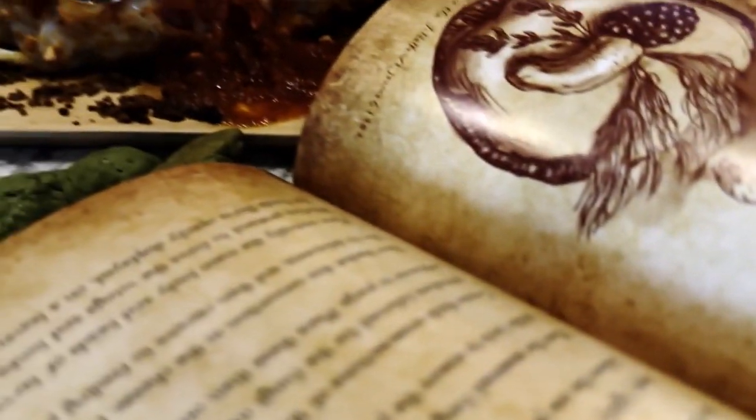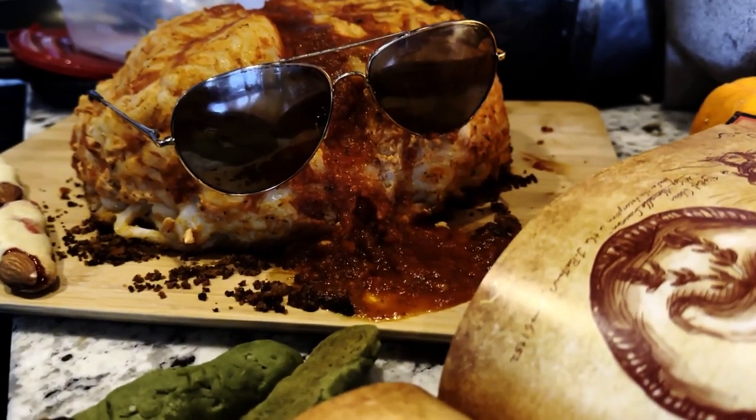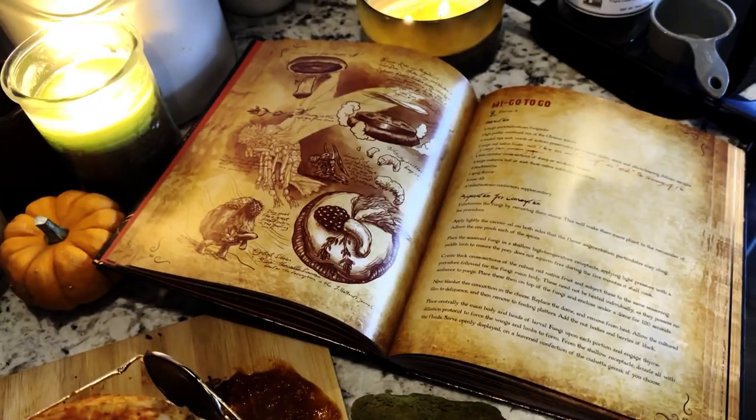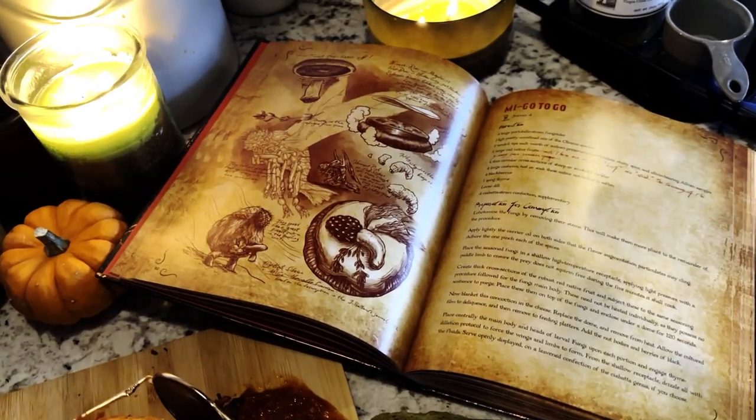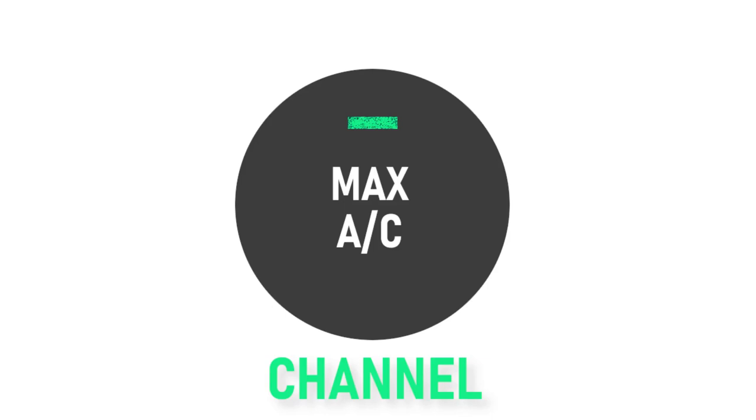Good evening, everyone, and welcome back to another episode of the Max AC Channel.